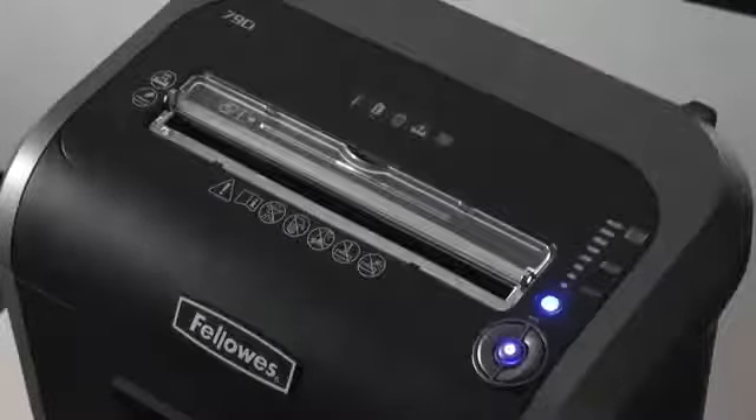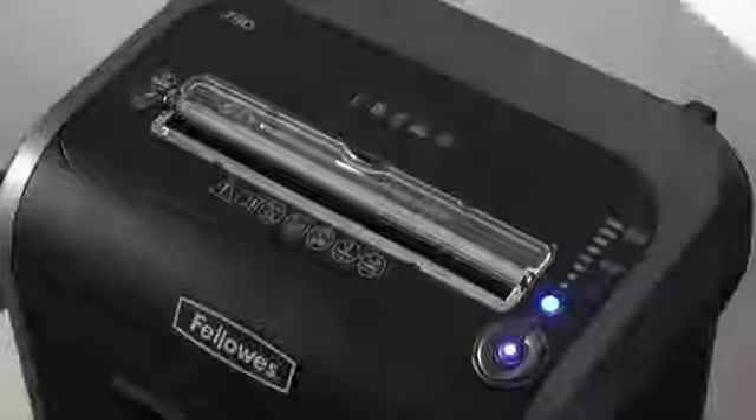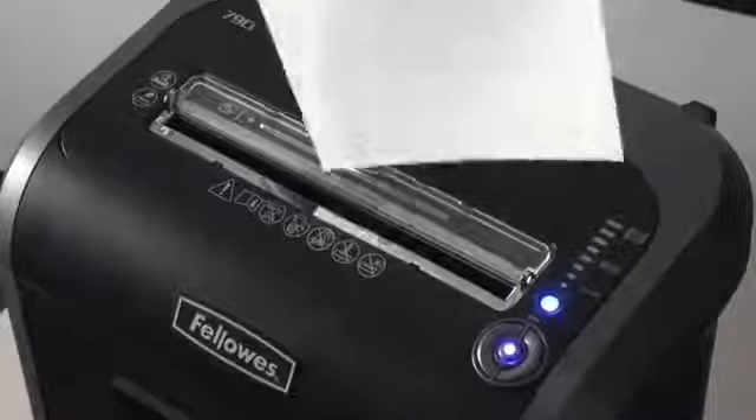The 79CI has several unique features. The patented 100% jam proof system eliminates jams by preventing the shredder from taking in more paper than it can handle. Simply remove excess paper and resume shredding. The jam proof system also powers through misfed paper.